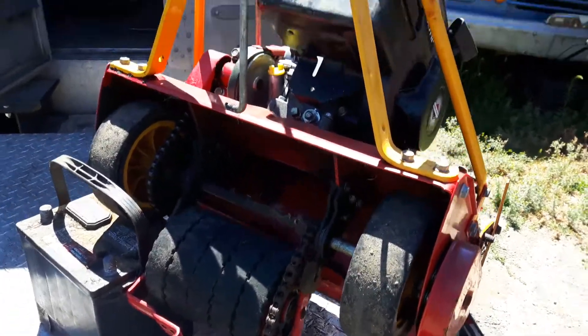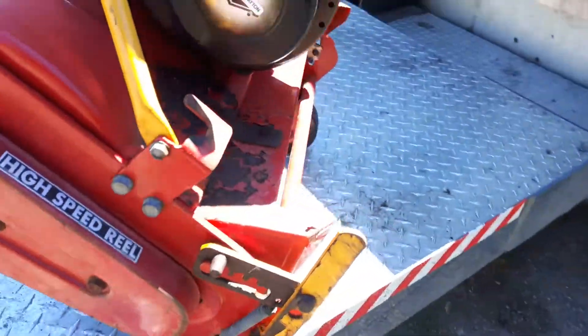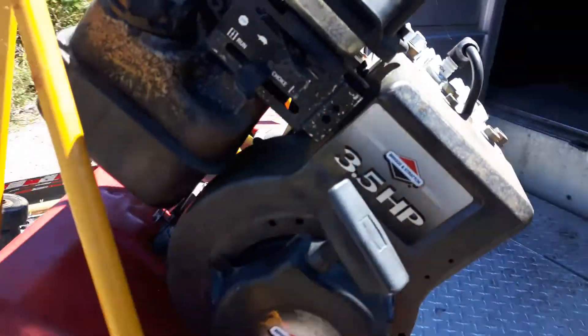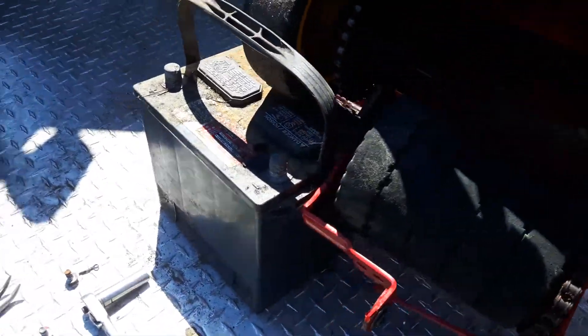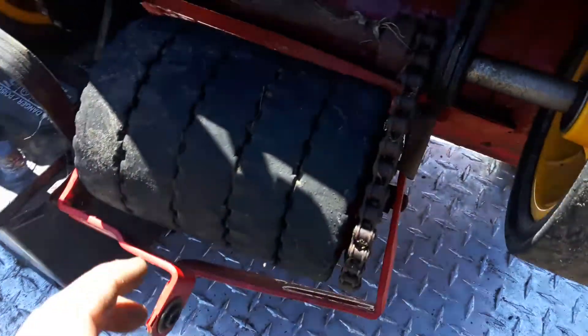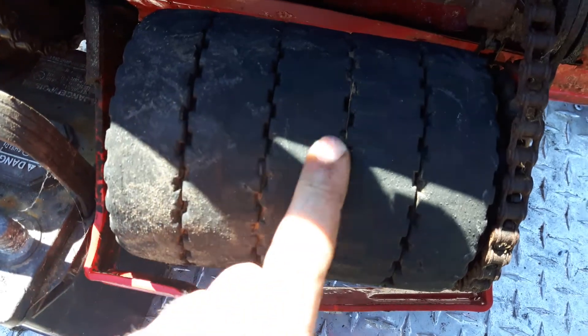I just wanted to show you this reel mower I'm working on. It's a McLean 20-inch five-blade with the Briggs and Stratton 3.5 horse engine. This customer wanted new drive wheels — new front wheels as well. I've already changed those; those are easy. But the rear ones can be a little bit of a trick. These are worn out, as you can see — there's little to no tread left on them.